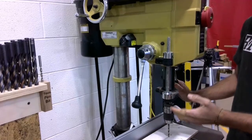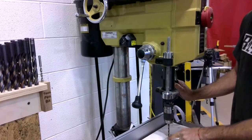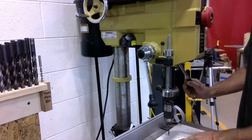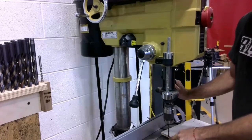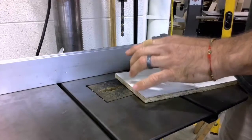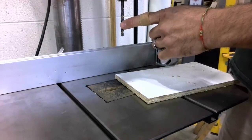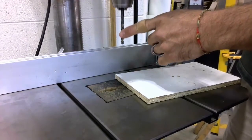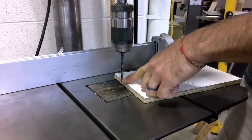What this does is it guarantees that I'm going to drill all the way through my workpiece into my backer material, but it also guarantees that I'm not going to drill down into the table top. You can see here, now that I have taken the time to adjust the depth stop, that when I lower the spindle on the drill press, it stops right here.